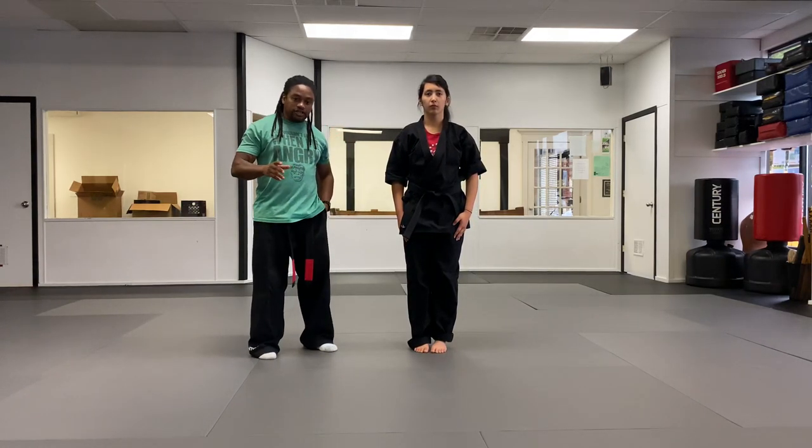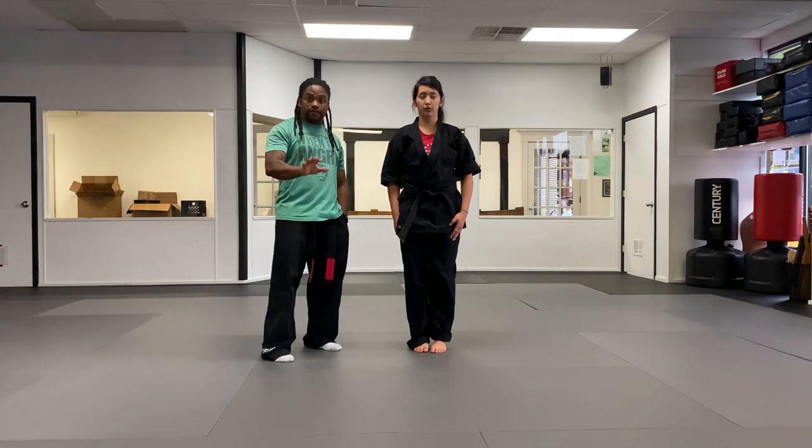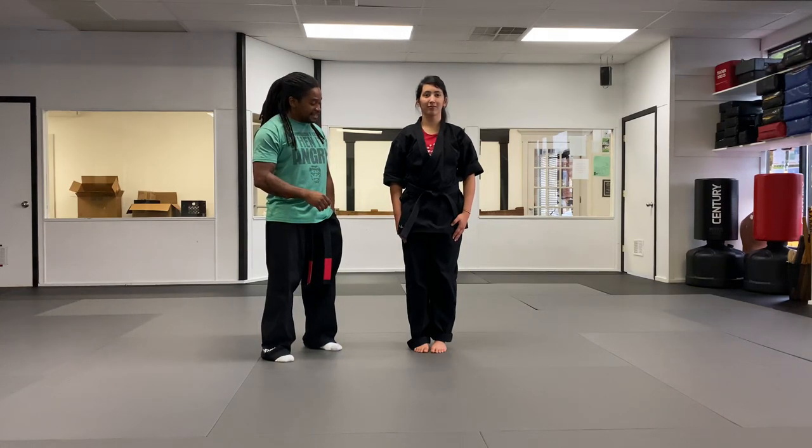That's the end of the five techniques for your yellow belt curriculum. In a separate video we'll also do the master form. For right now, those are just the five yellow belt techniques, and you can also see what they look like applied on the body. If you have someone at home to practice on, have some fun with it — just don't hurt anybody!